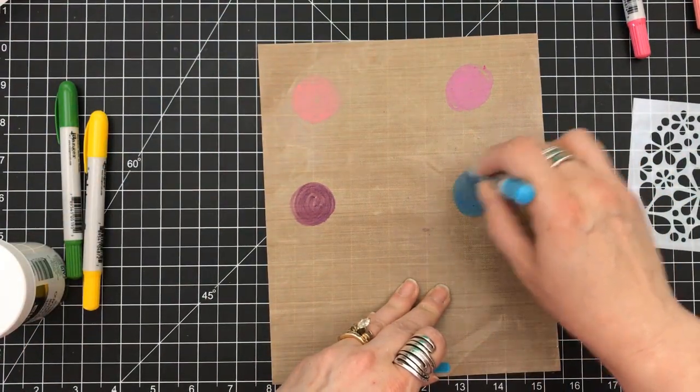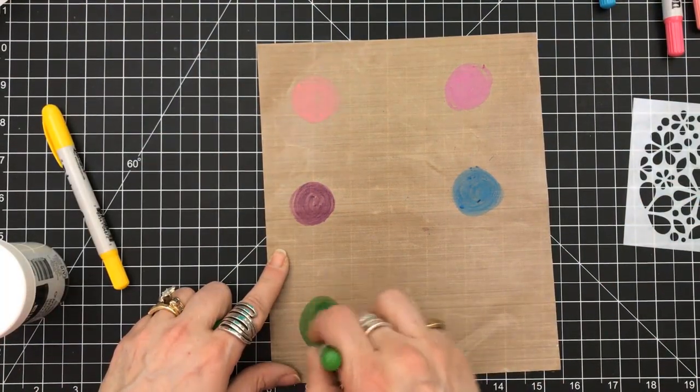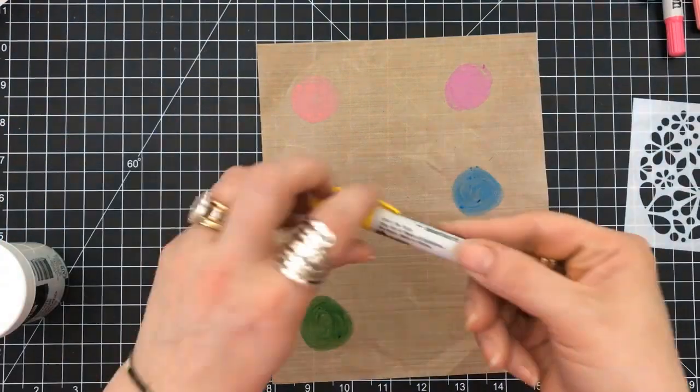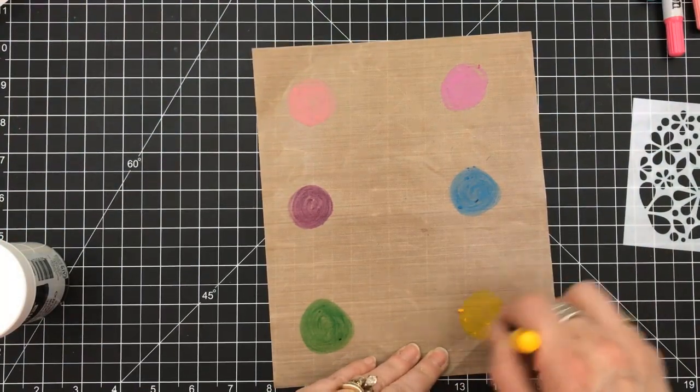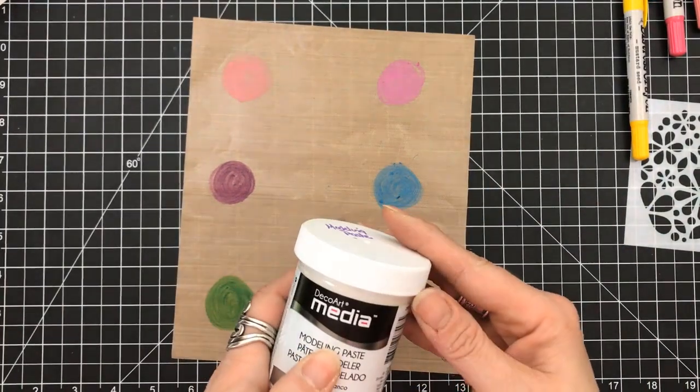If we just scribble some of the color down, you're not using too much of the pigment. I know some people have a concern these aren't going to last long, but they really will — at least I'm finding that they are. I've used them in many art journals.